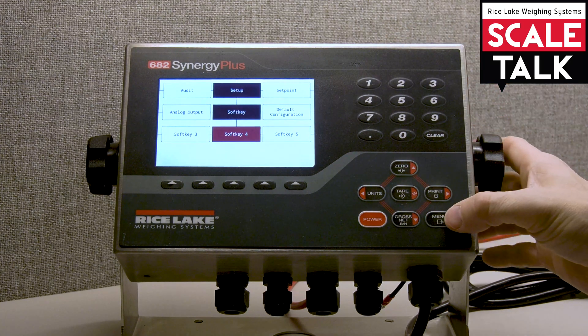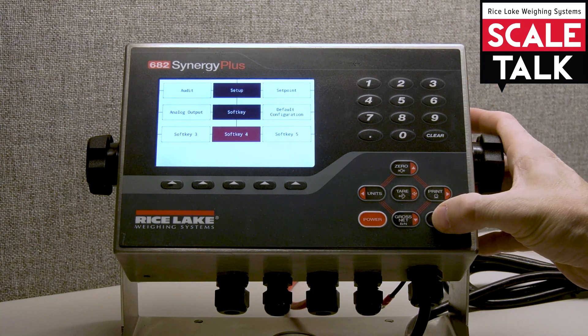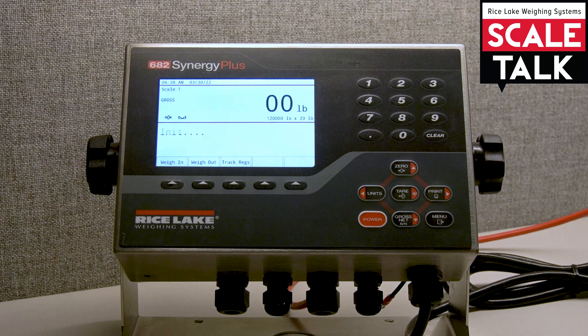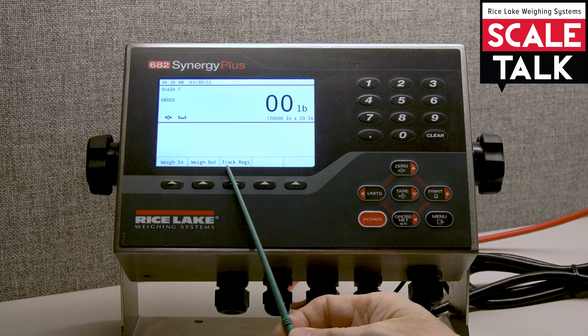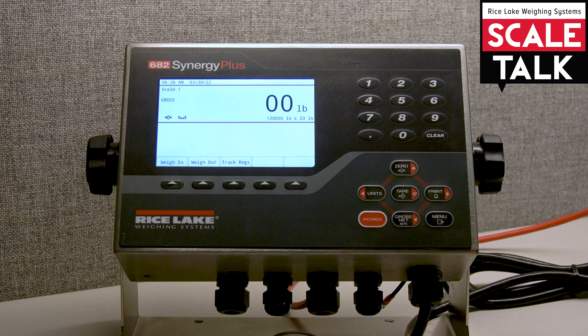At this point I'm all done. I'll hit menu to save and exit, and we see that the three soft keys we just defined are now visible. We're all set to begin working with our truck mode program on the 682 Synergy Plus.